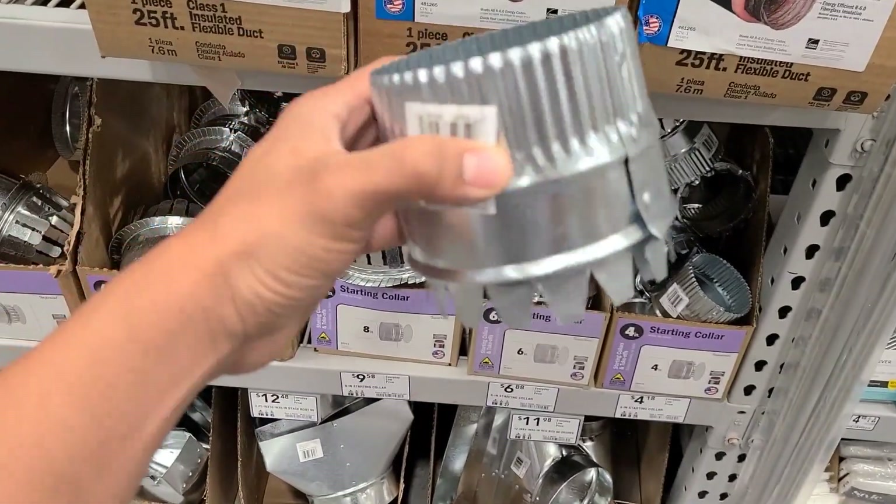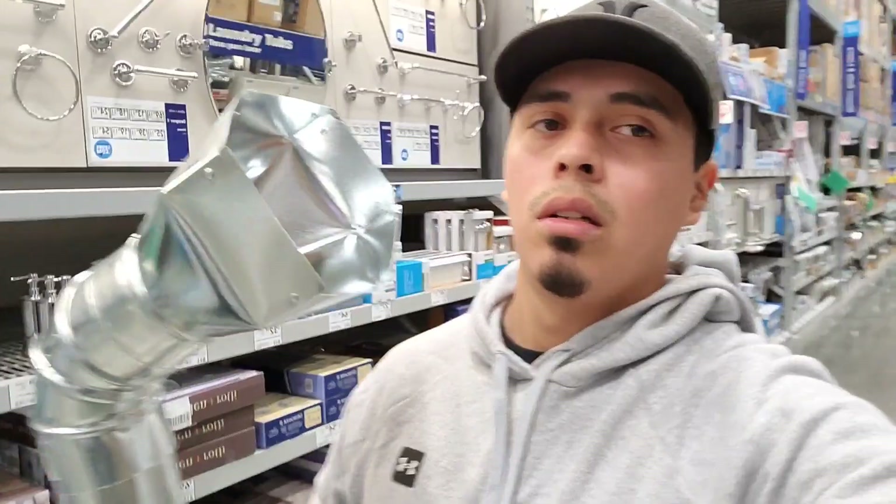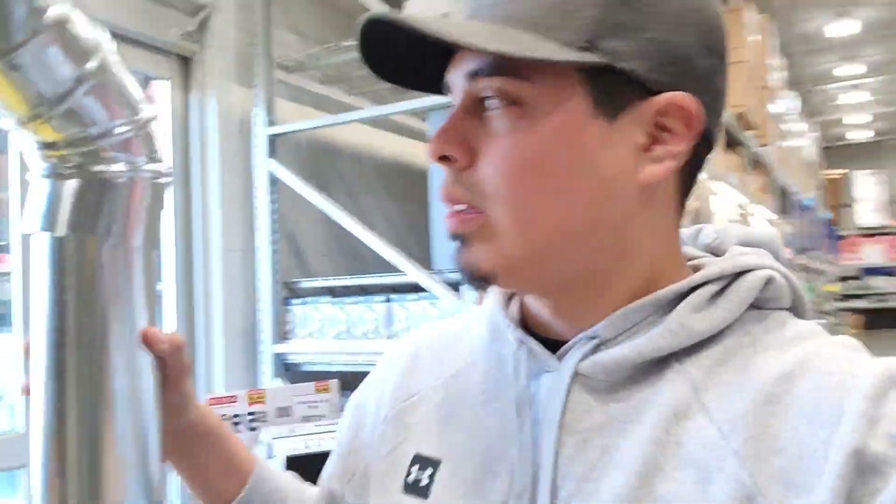So if you guys are looking for exhaust, Lowe's definitely is not the move — they only got eight to ten inch pipe. Look at this, sick custom exhaust tips, looks like the ones AOW makes, almost only four dollars. Honestly, the customer service here — would not recommend. No one was asking me what type of truck I was going to run it on, if I was going to dump it, what size tip I was looking for.